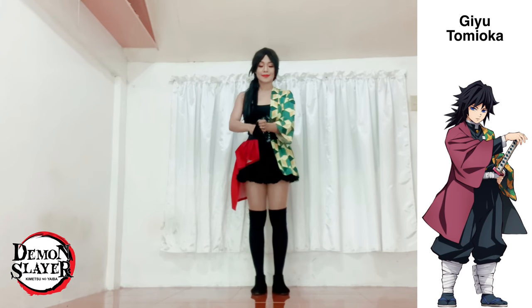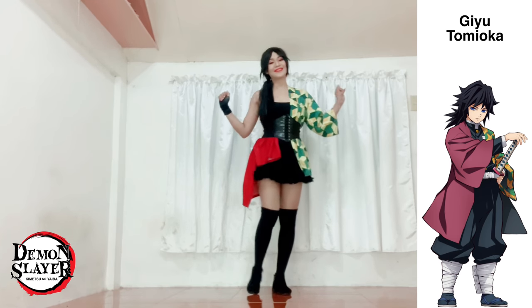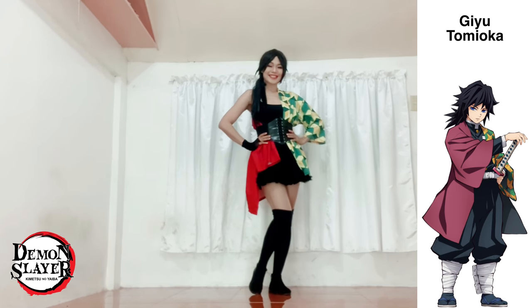I'm going to fix my wig, somewhat imitating Giyu's hair. I'm also going to wear this neck glove just to add some accent to my outfit. Nice!